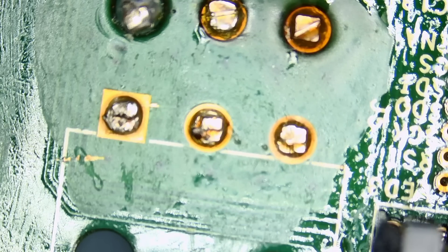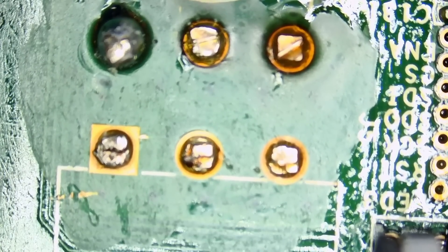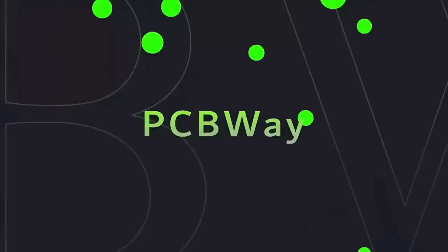A lot of you may look at this as a connector replacement, but to us it's much more than that — it's a steady source of income. When somebody searches for 'Gold Shell Mini Doge burnt connector' or anything related to the repair, they'll be greeted with our video and end up shipping their device to us.